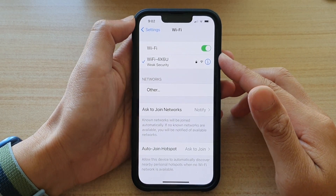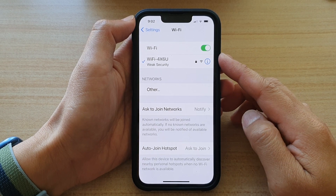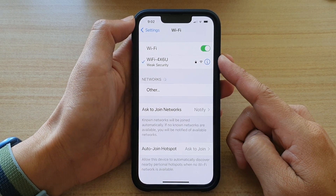Hey guys, in this video we're going to take a look at the two different ways how you can turn Wi-Fi on or off on the iPhone 13 series.